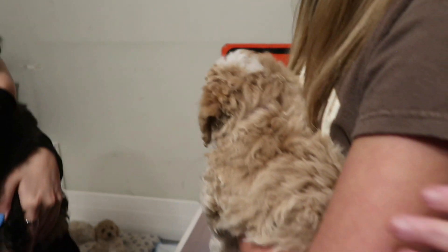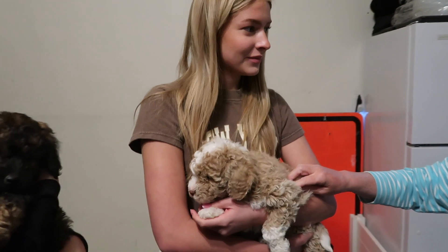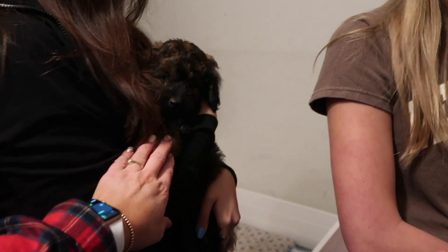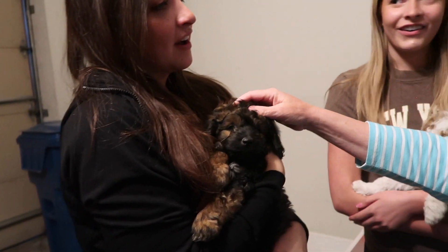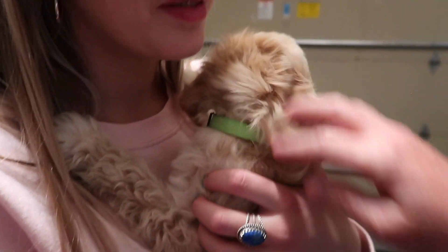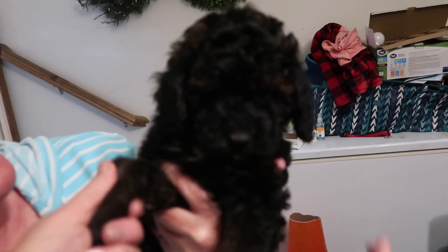Every one of these puppies in this litter was named a color of the board — we have a huge list. So Ocean, Blue, Navy — and then this one is the one they're donating: his name was Denim but his new name is going to be Pepper. Then there's Ocean, and that one is actually Cobalt. And then this one is Lapis — that must be another shade of blue. He has the sweetest face.